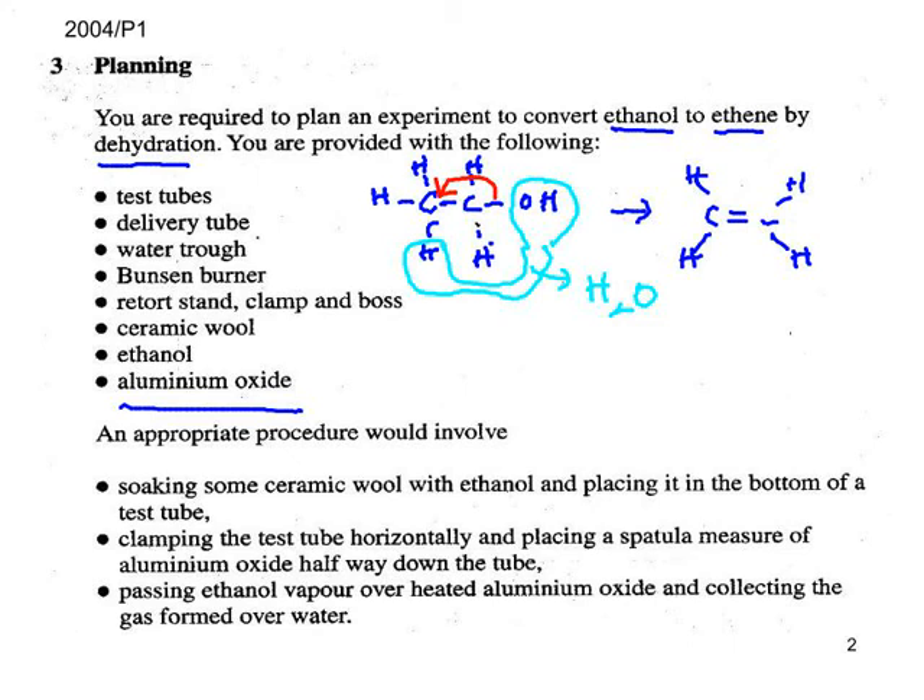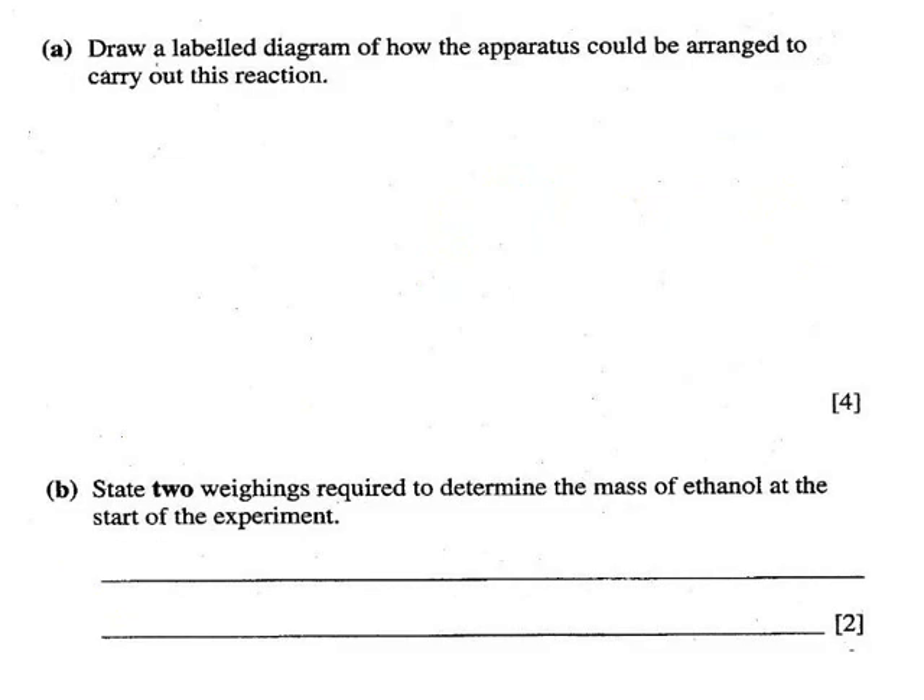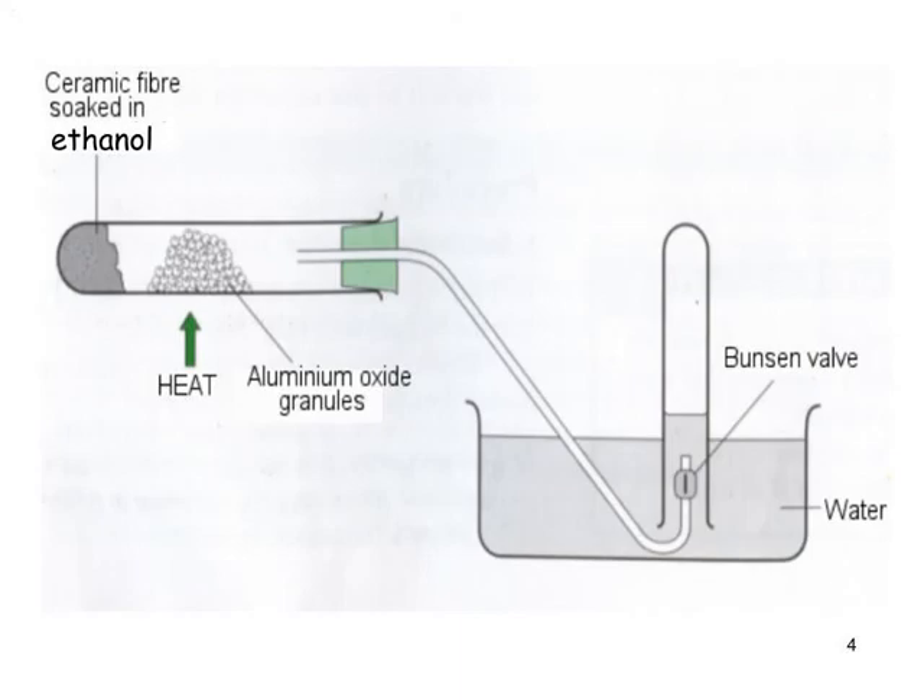Take your time and take in all the information and directions provided. When you're ready, have a go at the questions. Clearly we don't want the ethanol mixing with the catalyst until the catalyst is sufficiently hot, so we can't just simply put the ethanol in otherwise it will come in contact with the catalyst.